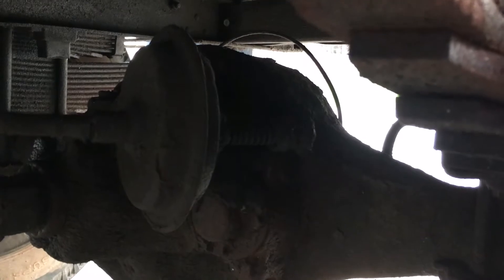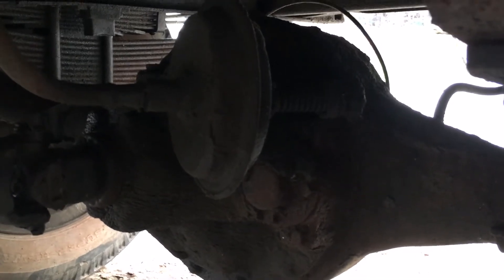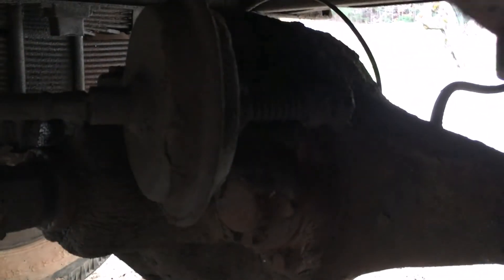Kind of hard to see, but that's the vacuum diaphragm and the shift rod at the rear differential for the two-speed — all vacuum. That rod goes back in and out depending on the position. Right now it's in low range.